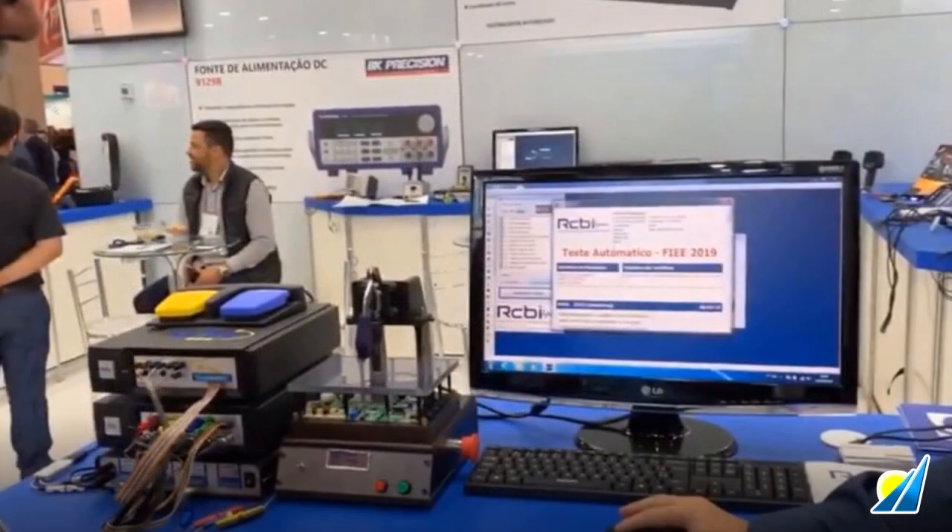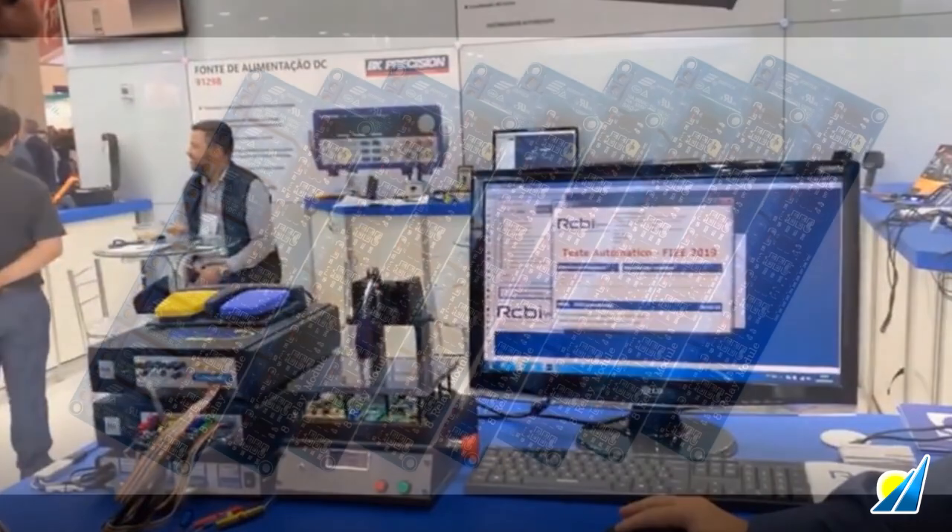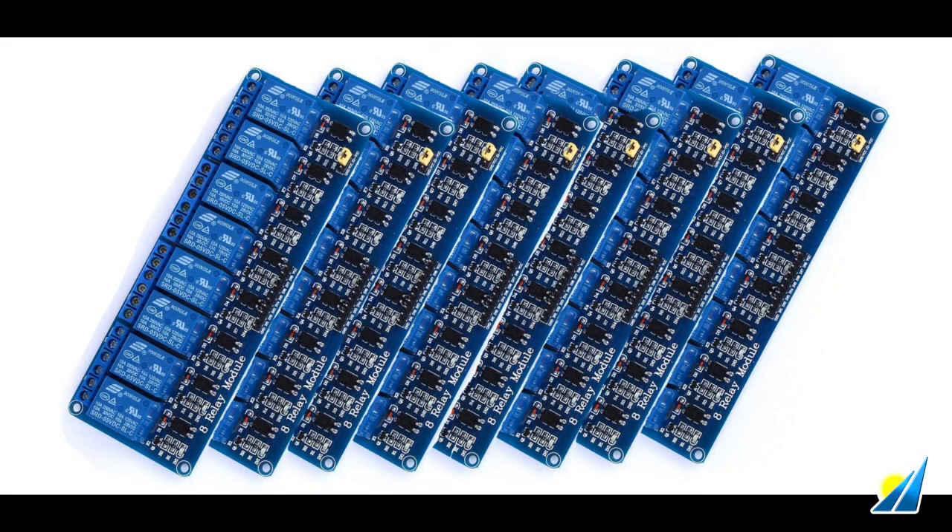ABI's Boardmaster is a great solution for troubleshooting a diverse array of PCBs with no advanced preparation. And with the development of a test fixture, it can become an automated test system able to quickly handle volumes of the same board.